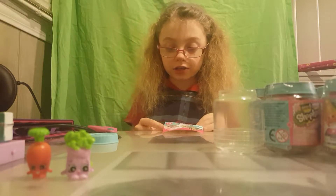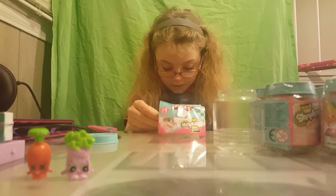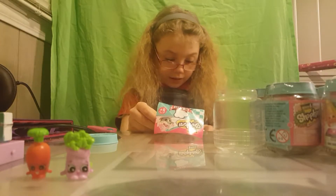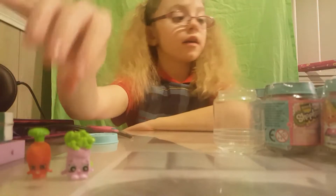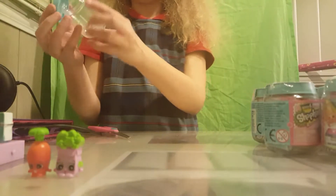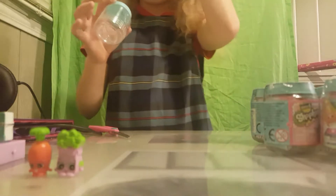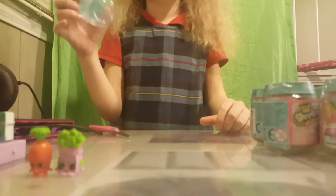I have a special edition! Karen Carrot is a common, so we have got a special edition and a common. They come in these cute little jars which have the letter S on them. They just close up tight and you can use them for basically almost everything.